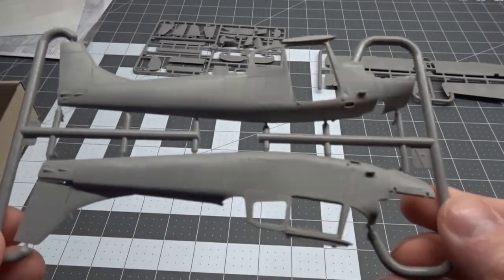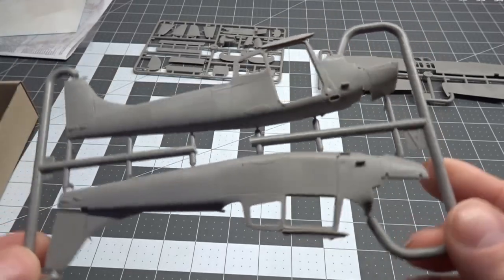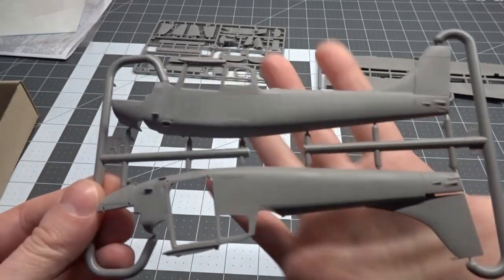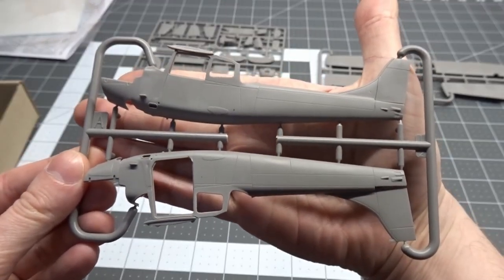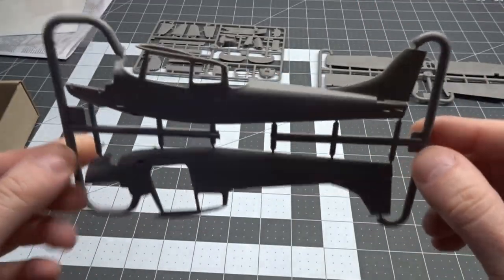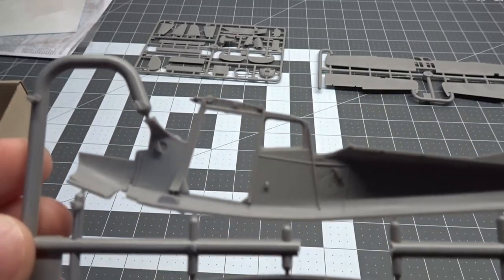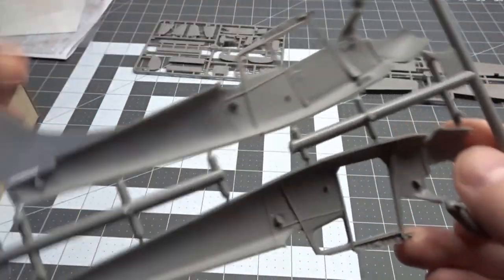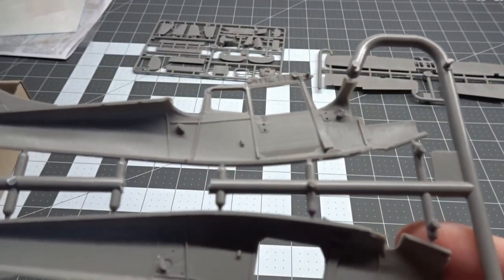Next sprue out of the box is letter A, which is the fuselage sections. They look pretty good. This is going to be a small aircraft in 1/48th scale. Got some detail on the side, and some ejector pin marks that we've got to clean up.